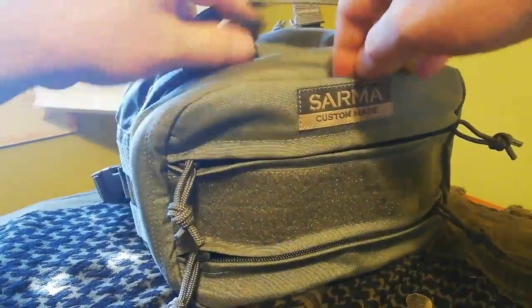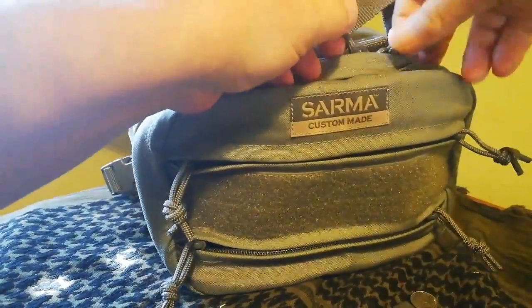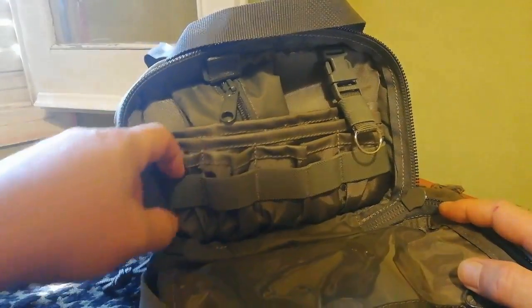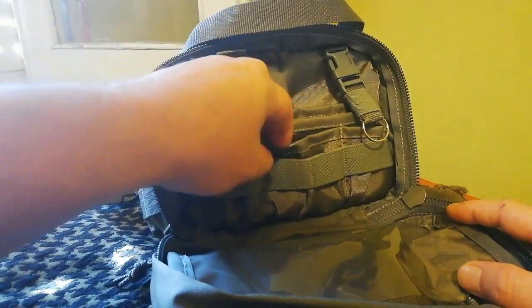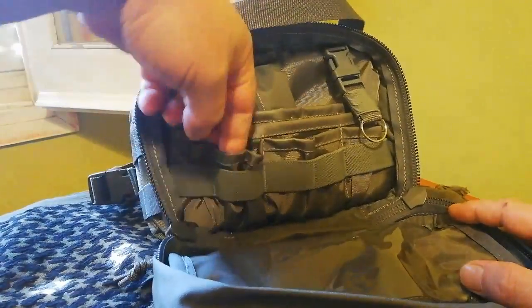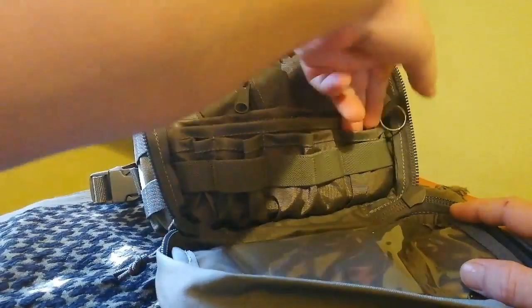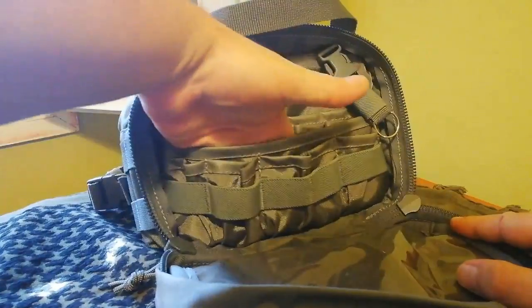Aquí tenemos un compartimento que es el compartimento BC. Como podéis ver, tiene elástico para poner distintos útiles. Después tiene los compartimentos: aquí tiene tres dedos, este cabría dos dedos, aquí un dedo, y tiene otro de tres dedos.